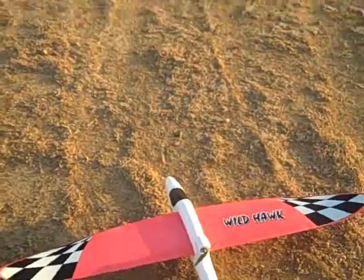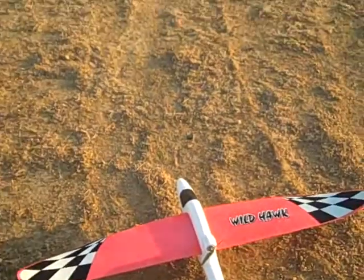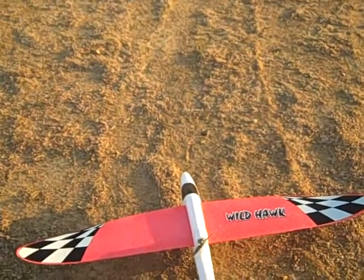Okay, here we are. This is wild hog number two. I had to steal the prop off the other one in order to get this going. Oh, in the gyro.